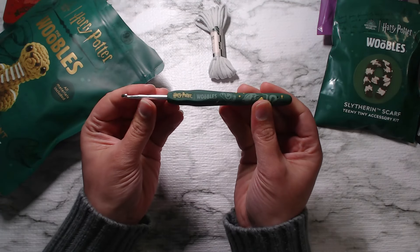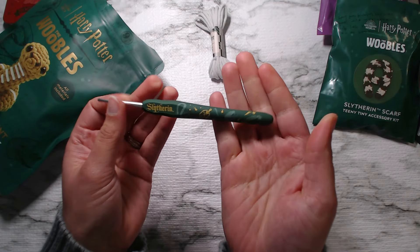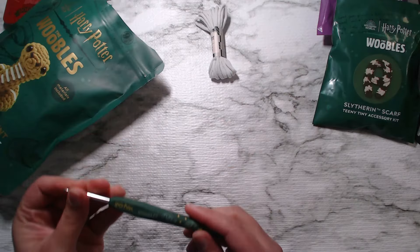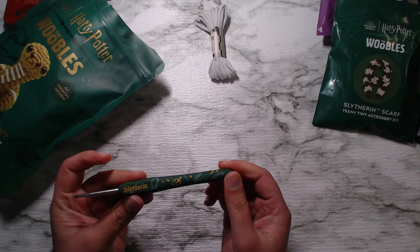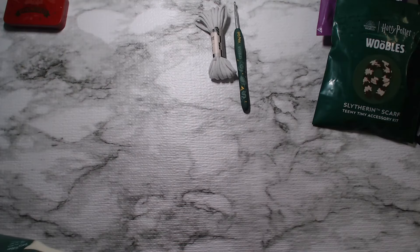It's got some weight to it. So it's a Harry Potter Woobles hook, Slytherin themed. That's super cool. Now it feels like it might be a polymer clay — it might be. Feels like it's a polymer clay or a really hard silicone. I think it's actually a really hard silicone. And it's so nice and weighty. It's a four millimeter. We've got some more yarn.